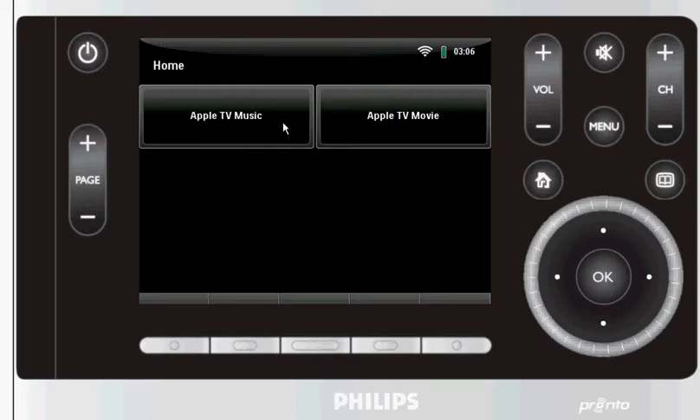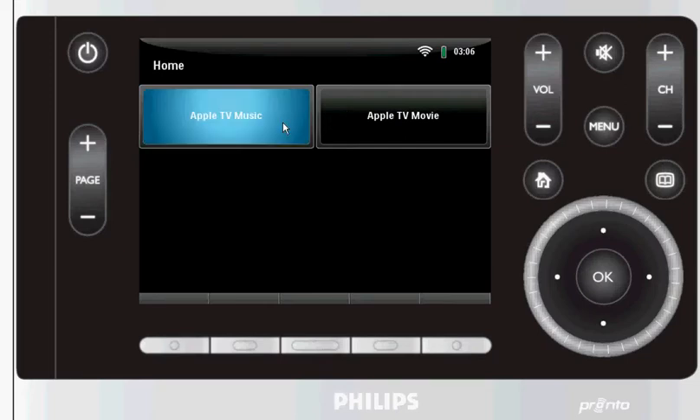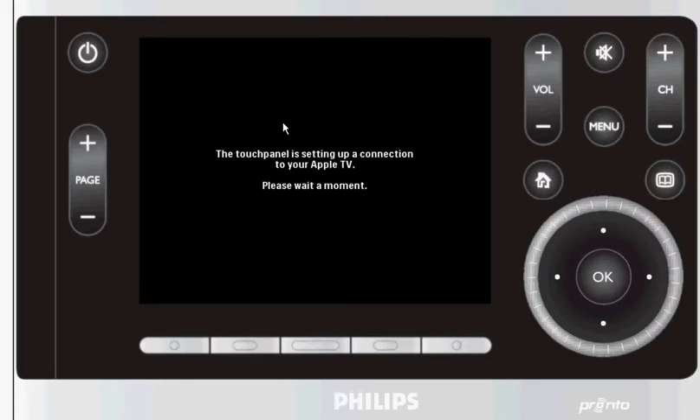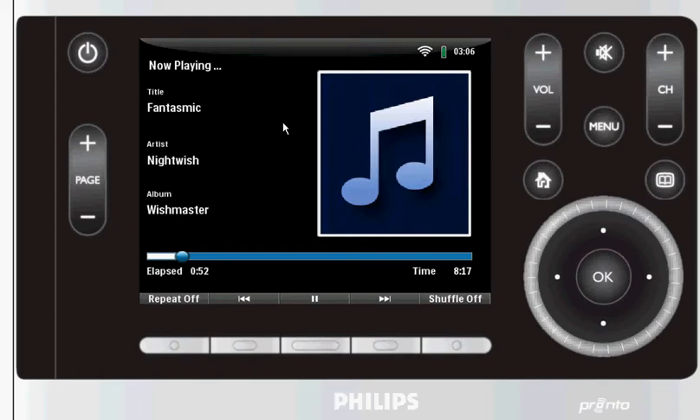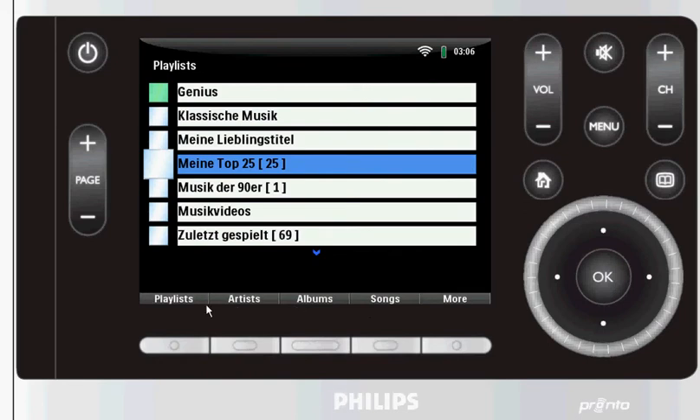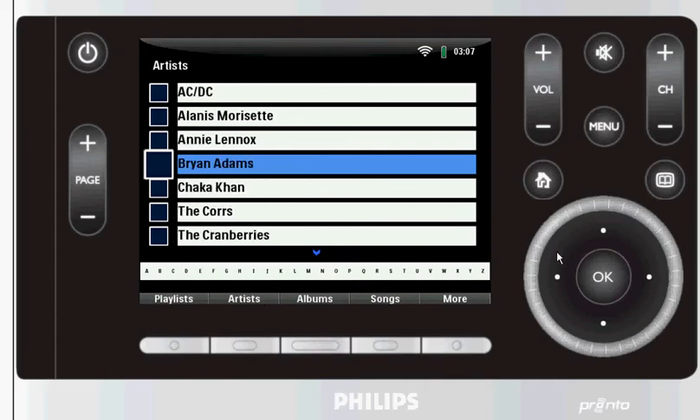Just click on the button and you'll see what's playing. This has no cover art, so you can go to the main menu. Select anything from playlist, artist, album, songs or more. Use the click wheel to browse through your artists, your albums, whatever you want to be doing. You can also use the shortcut down here to jump to any letter in the alphabet.